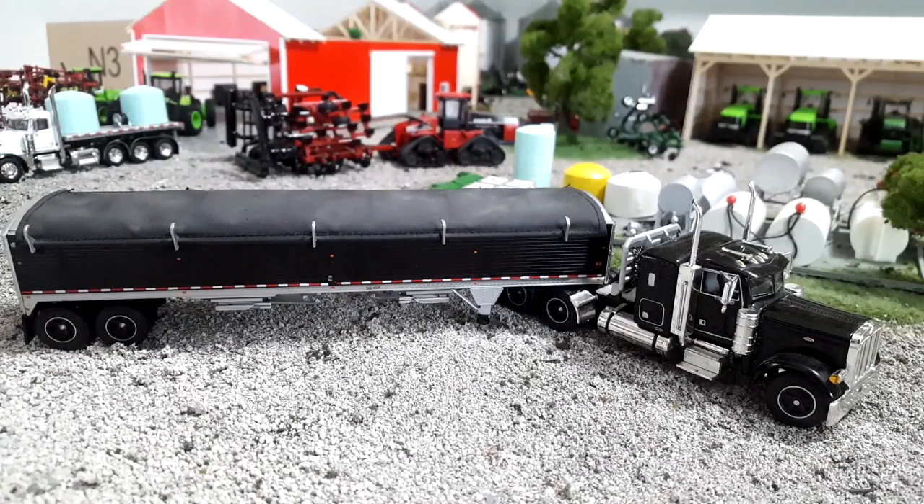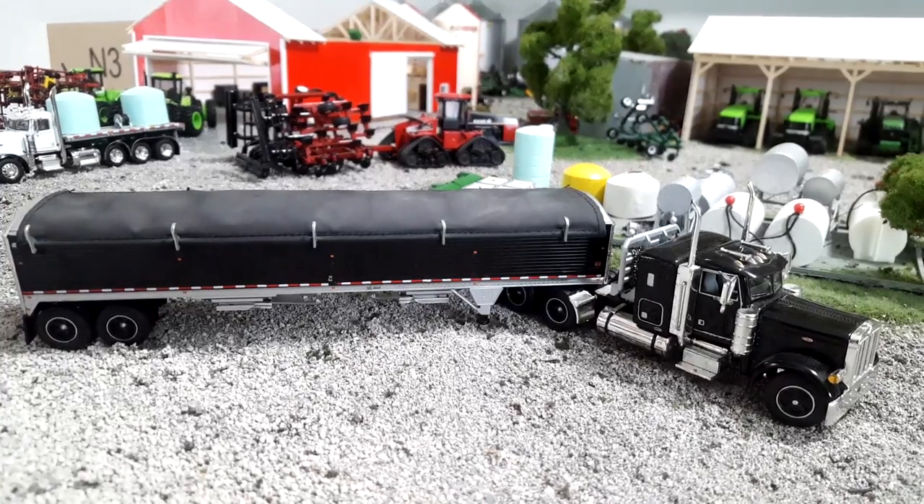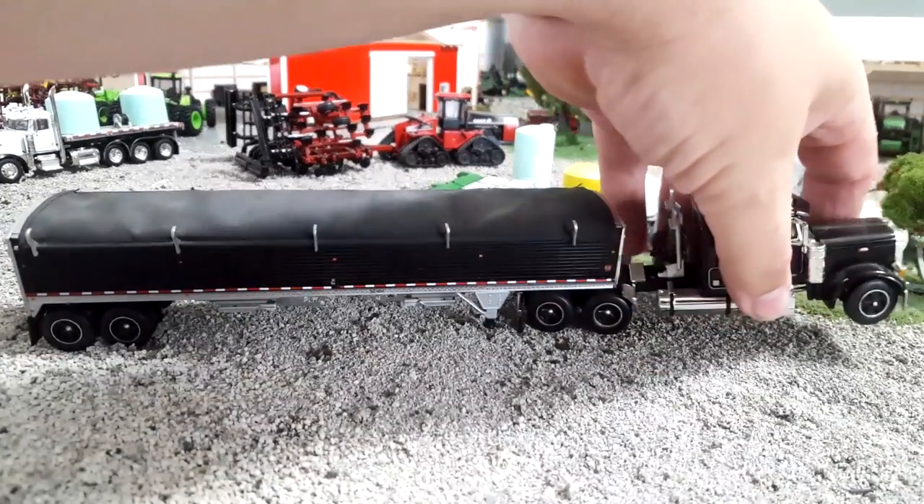I'm not up on my semis too well — I'm not really a semi person, so this is going to be a little weird. A lot of you are probably going to laugh at some of the things I say because they'll be wrong. I basically have a black-on-black theme going for my trucks and grain trailers on the model farm on Dogtown Ag, and that's where this comes from.